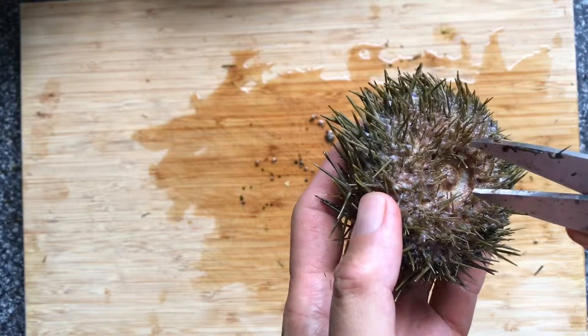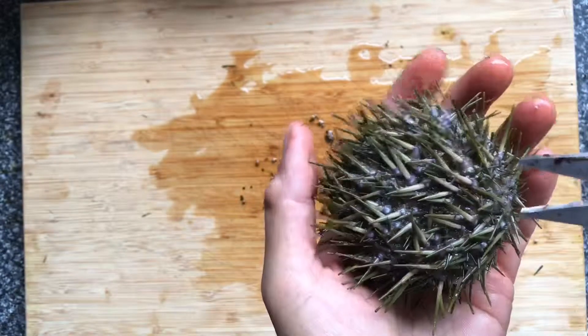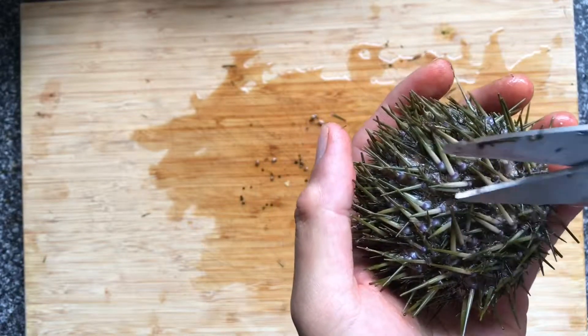This is the bottom of the urchin, because you can see the mouth part, which is there. And this is the top of the urchin, and the top has thicker spines.